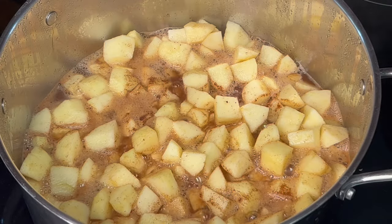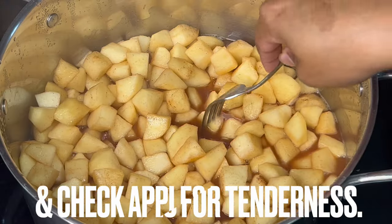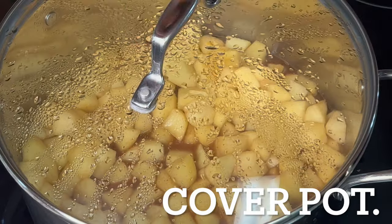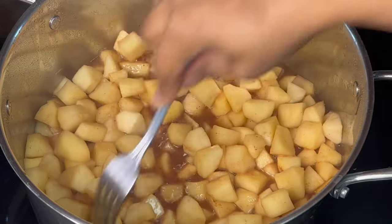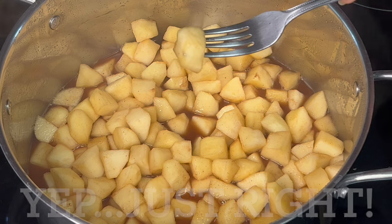At eight minutes, stir the apples and check for tenderness — you want them fork tender, not mushy. If they are not tender enough, cover the pot and continue to simmer up to four more minutes, then check again for fork tenderness.